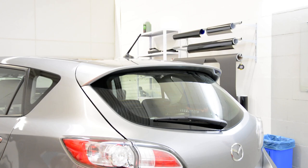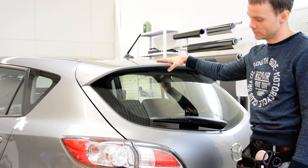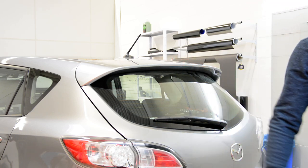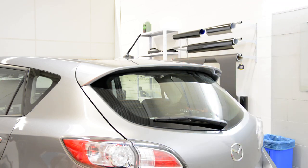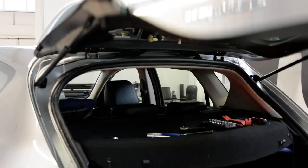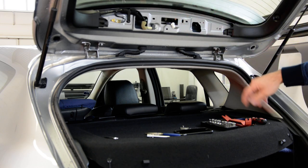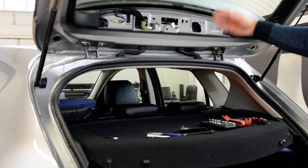Hello everyone. In this video I will explain how you can remove the spoiler from a Mazda 3 from 2013. This car has a third brake light — I've made a video on how to remove it, I'll put the link in the description on how to remove this.